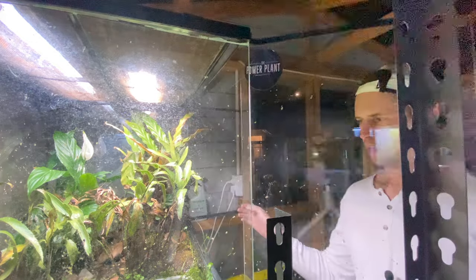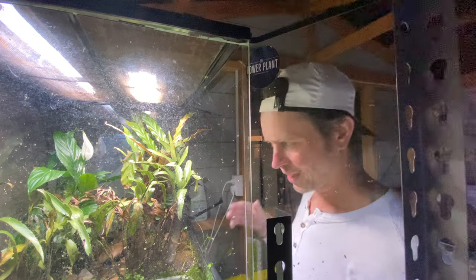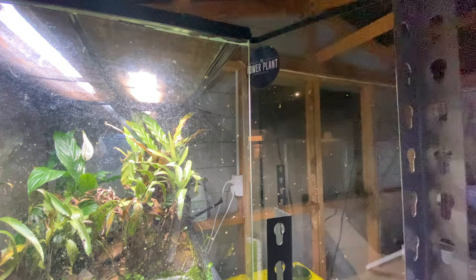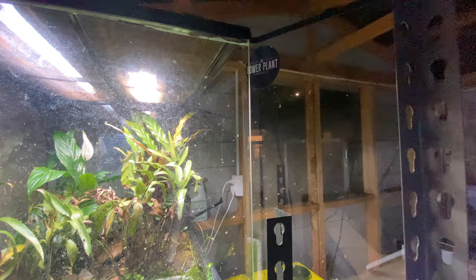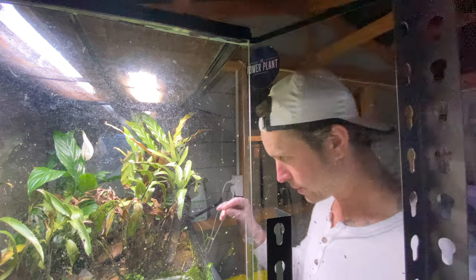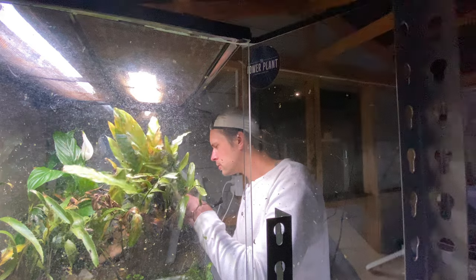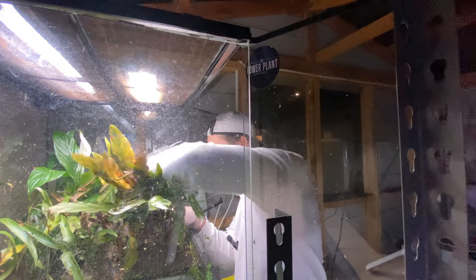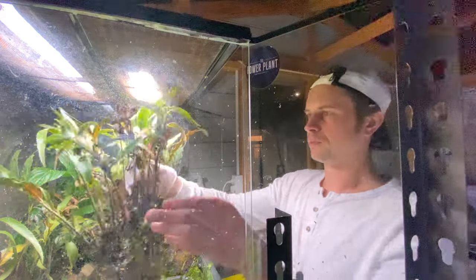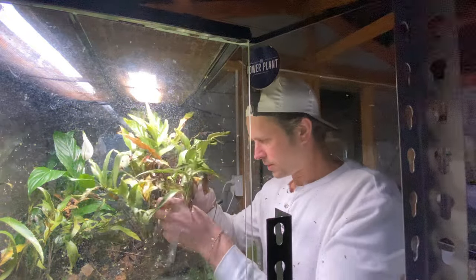I need to find four more. I had the lights off for a while hoping they'd come out since they're nocturnal, making them easier to spot. But it doesn't look like any of the remaining four were out. I'll gently look around — lots of leaf litter. These guys are good at hiding; I might just have to pull plants out to be honest.